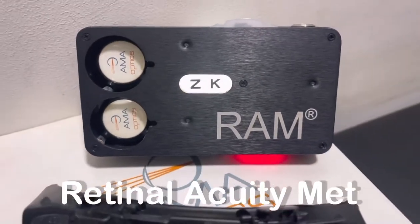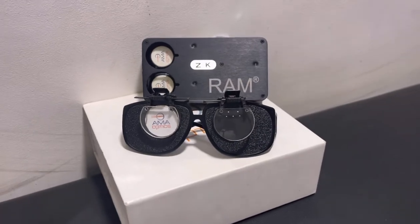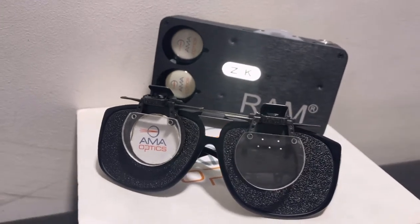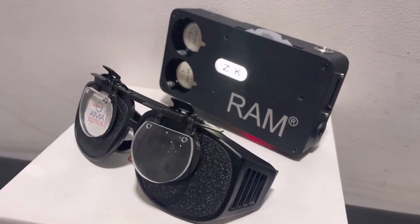RAM is called the retinal acuity meter. It is a handheld device used to assess macular functions, especially useful in patients who have more than one cause of decreased vision — for example, patients with cataract plus macular disease such as diabetic retinopathy, ERN, or macular degeneration.